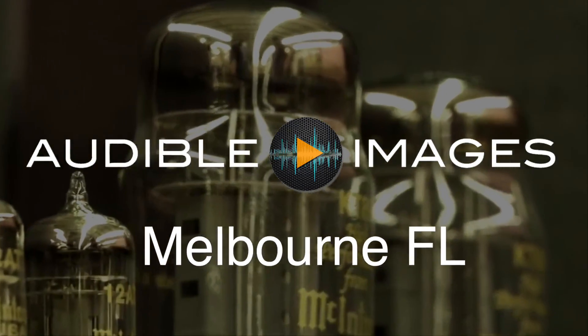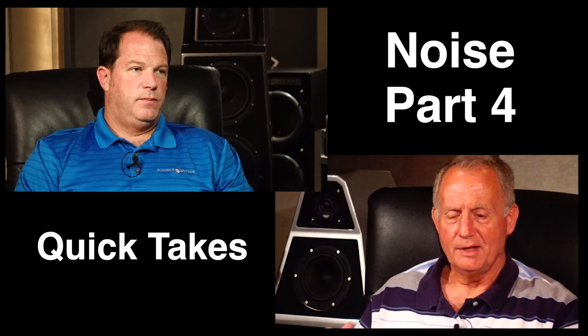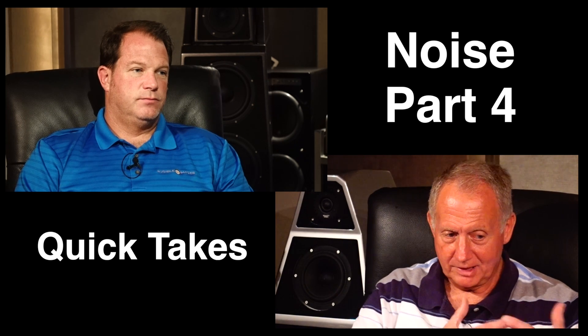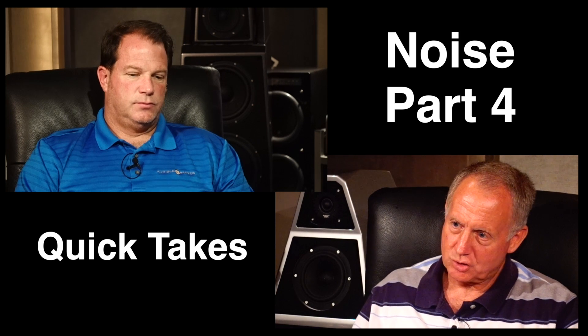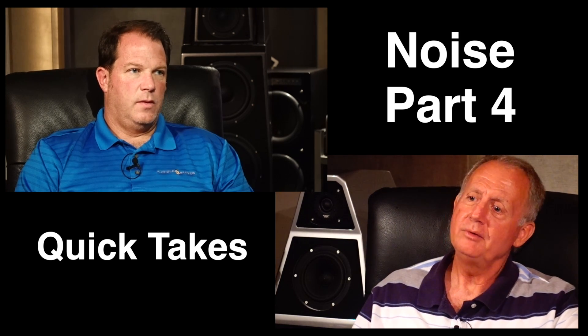Quick Takes with Ed Masterson. What is the final result of having a separate power supply from the unit? How does that translate to improved musical sound quality? Ultimately, it's probably just the same goal of addressing noise.